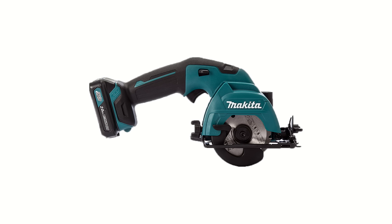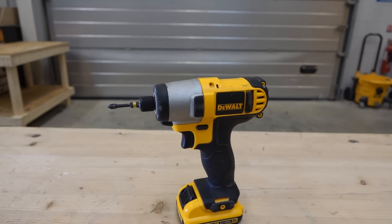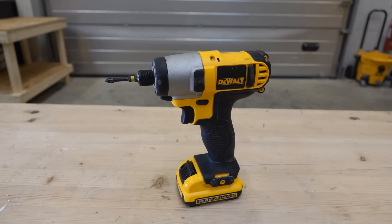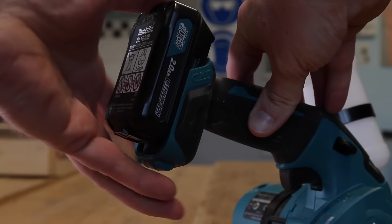Or do you have any cordless tools that just sit around most of the day, battery in place, not being used? If so, you can utilise that underused battery in a new body-only cordless tool.